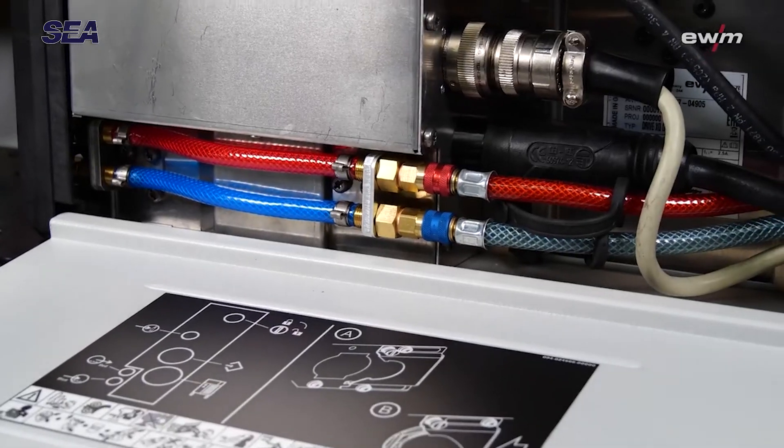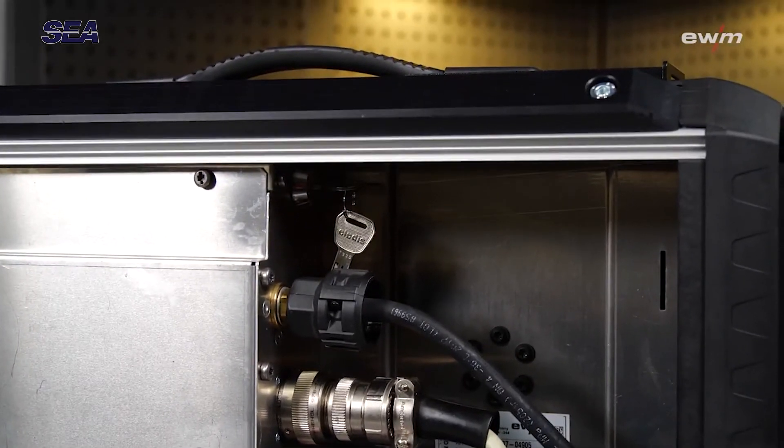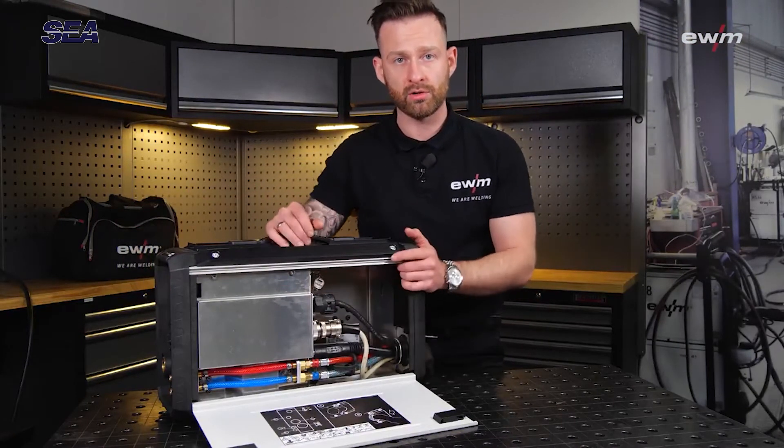On the other side we have the sticker explaining how the strain relief works. We also have the connections for water, gas, and current, as well as a key switch to block the parameters on the control unit.